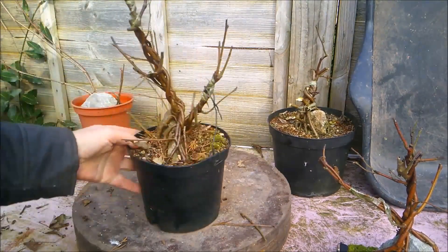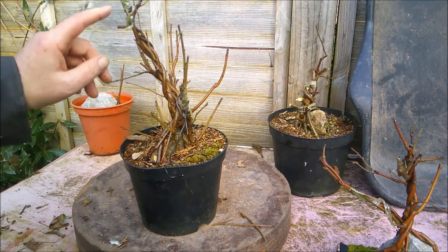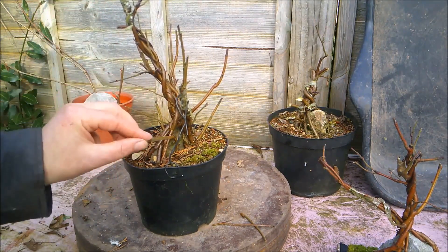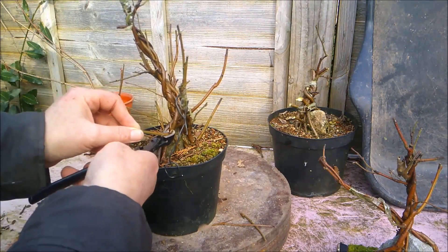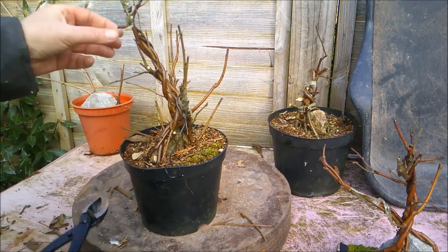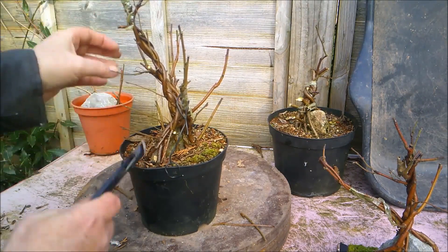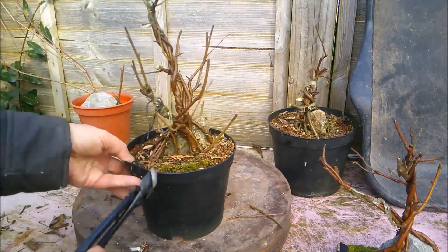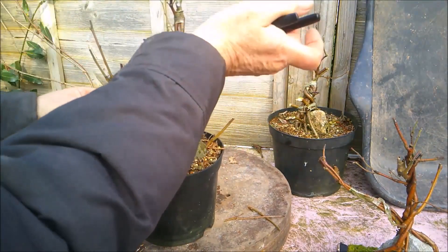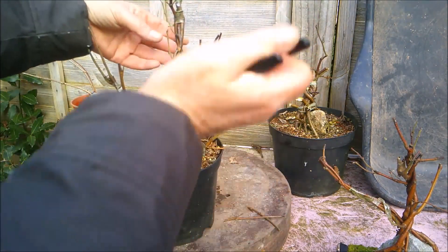This one is actually a bit more complex because some of the dead stuff is in the middle of the tree. I have to try and snip pieces out, and some of it may not be as dead as it looks. That piece is definitely dead — and that goes all the way back down to there, which is a shame because it had appeared to be trying to fuse. So that's dead.